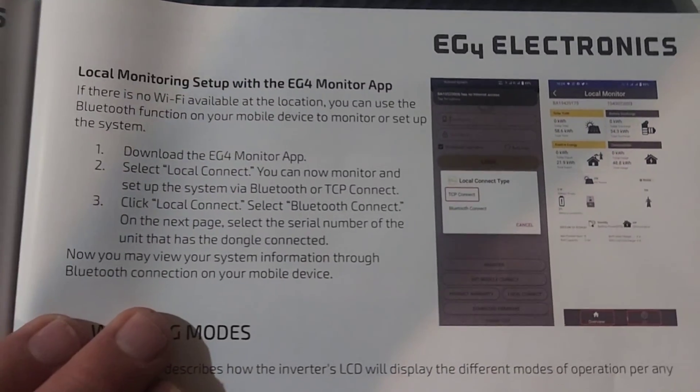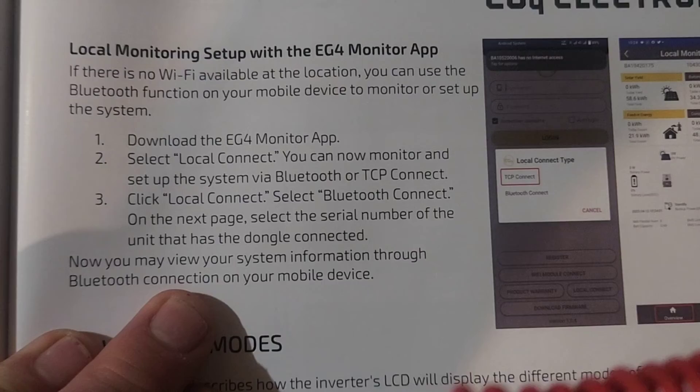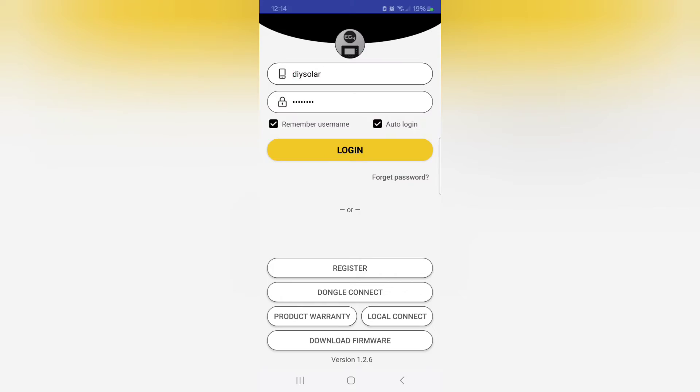If you don't want it to connect to the internet, on page 41 of the manual you can follow those instructions to connect with Bluetooth to the inverter.